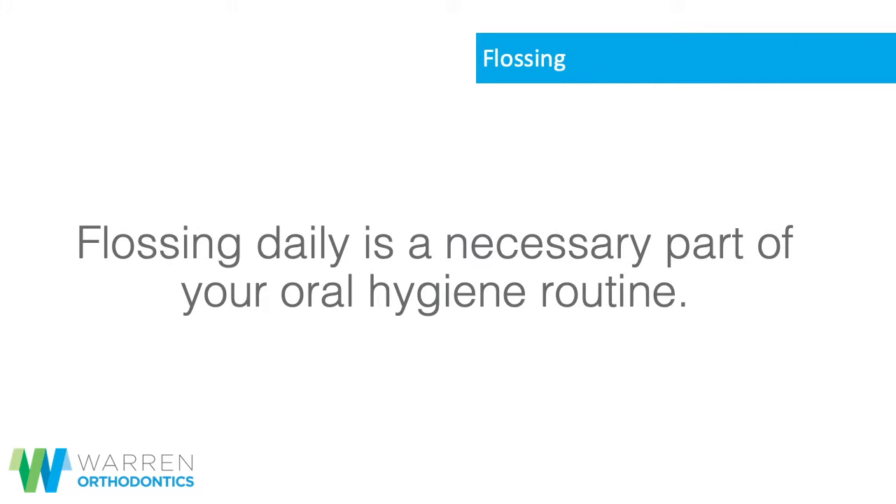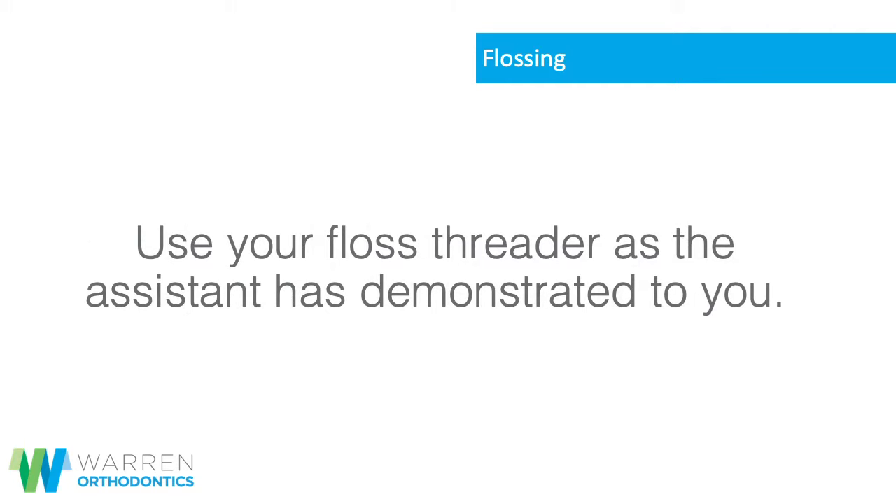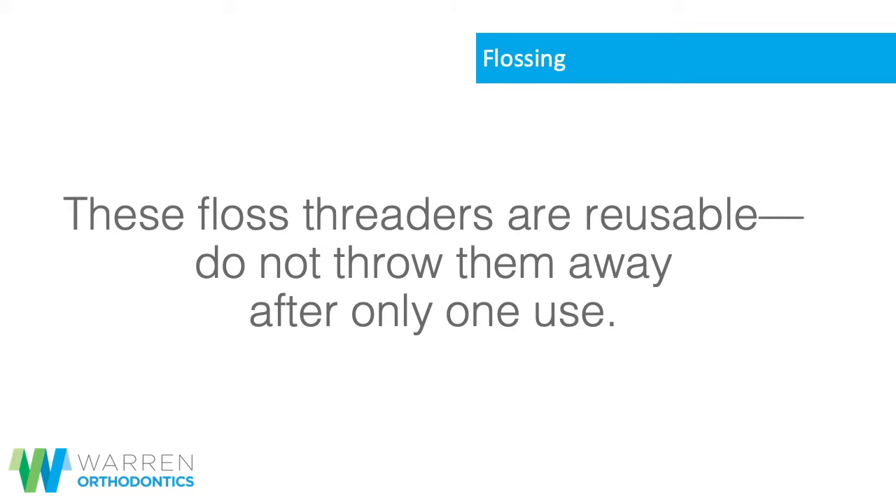Flossing daily is a necessary part of your oral hygiene routine. Use your floss threader as the assistant has demonstrated to you. These floss threaders are reusable.